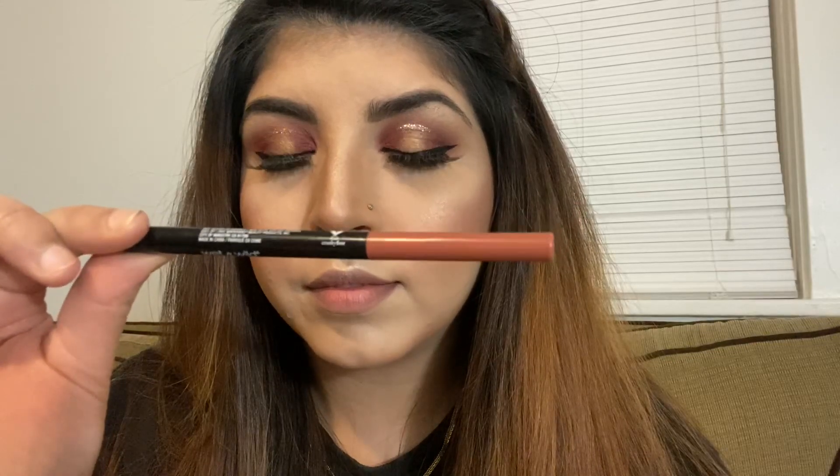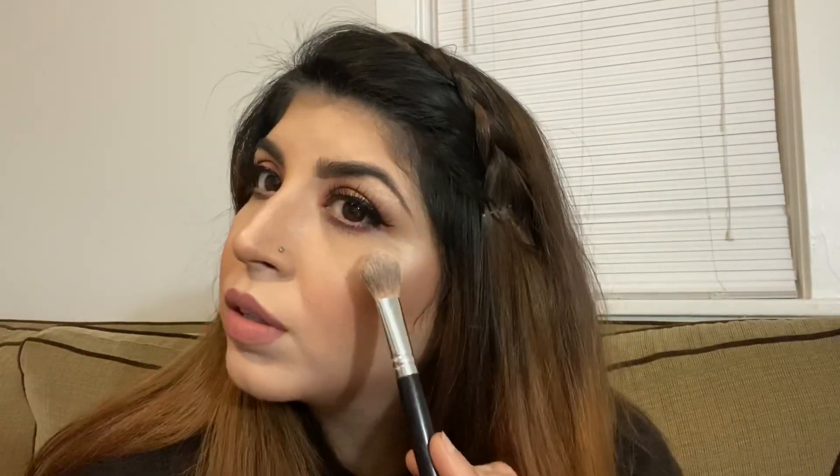I'm using the Wet n Wild lip liner in the shade I Lay Down the Mouths to line my lips and make them appear a bit larger. Just look at how cute the packaging is — I absolutely love it! I'm using the Wet n Wild Mega Last Matte lipstick in the shade Bare It All. Then I'm setting my makeup with the Wet n Wild cucumber setting spray and using my contour and highlighting kit to highlight my face.